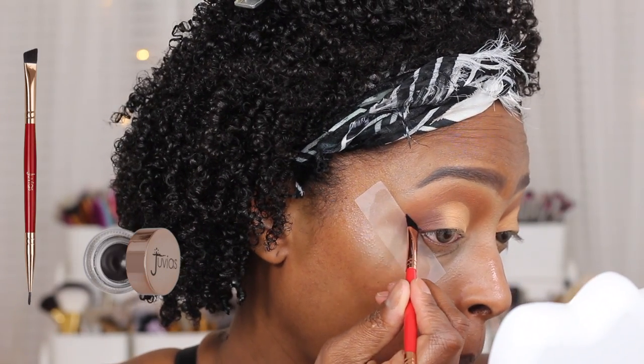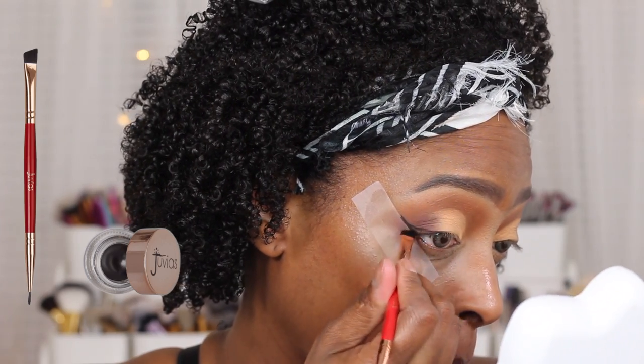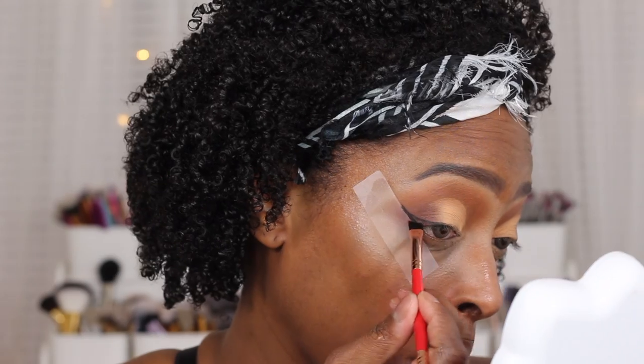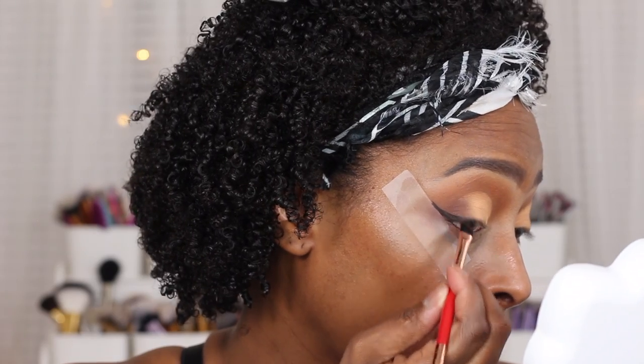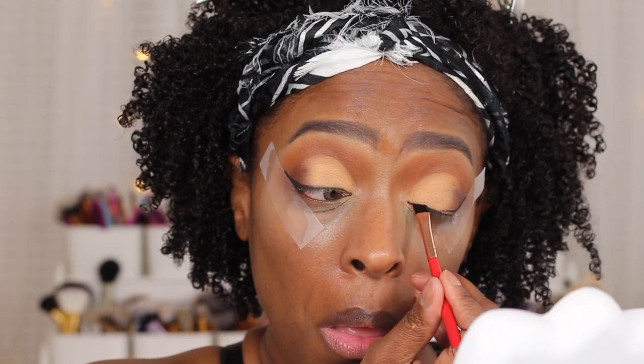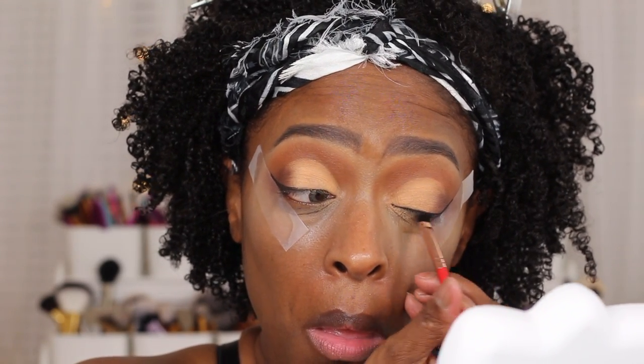I'm going to go in and line my eyes. I am using the Juvia's Place gel liner to wing out my eyes. I don't always apply tape but this was one of those days where I just didn't want any mess-ups, so your girl applied tape because I just did not have time to be redoing any makeup looks today. So I went in and just applied my wing liner.